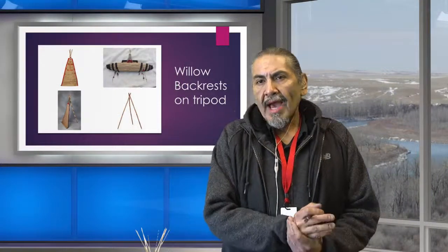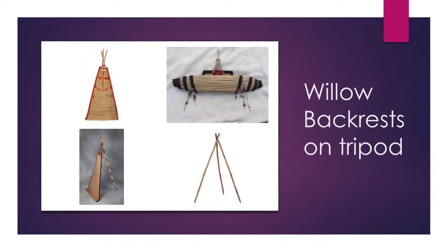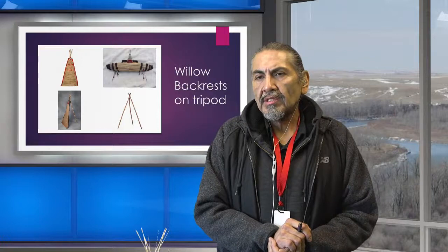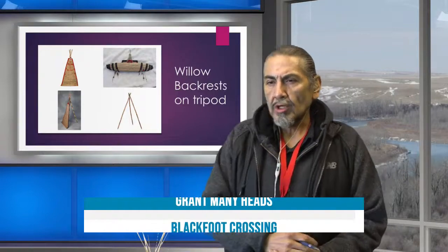These are backrests — basically like lazy boy chairs. This is what the Blackfoot would use to sit while doing work or resting. You could set up these teepee tripods however you wanted to make yourself comfortable. They acted as dividers between sleeping areas and as something to lean against. Willow backrests were a part of most tribes' teepees.